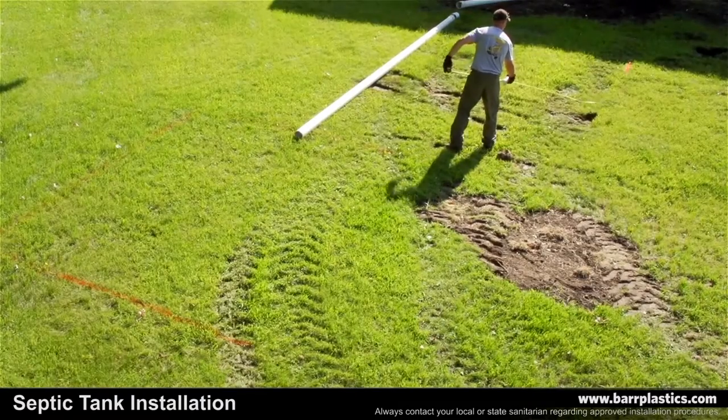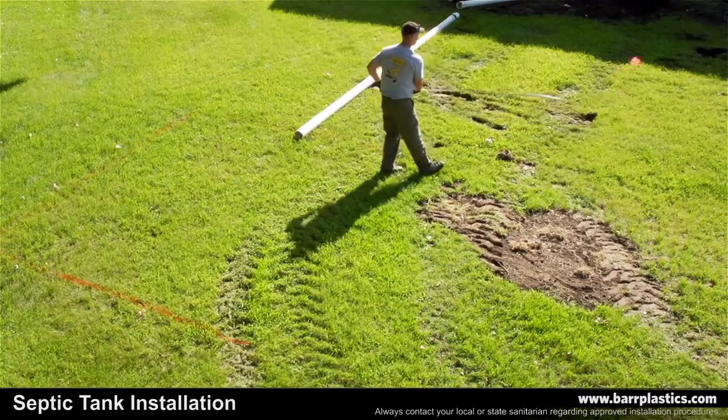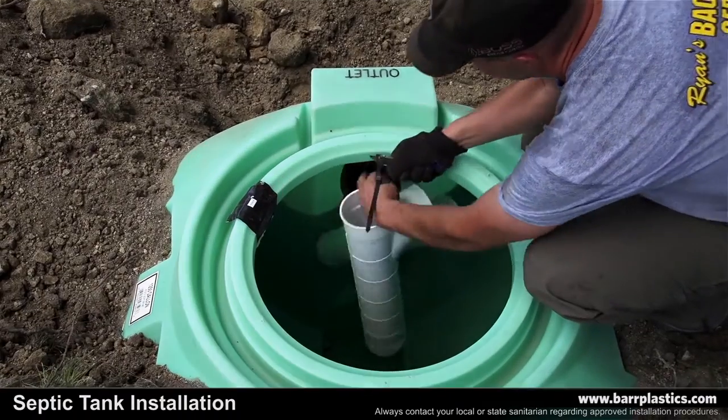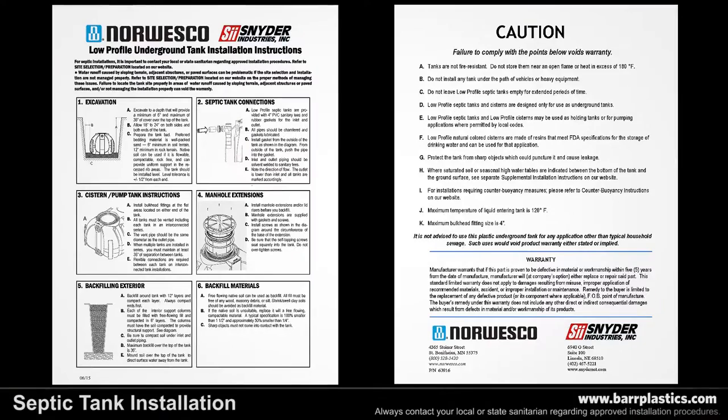The first step of the installation is to make sure all utilities are located before excavating. Remove the lid on the outside of the septic tank, then remove the gaskets, tees, and installation instructions. Review the installation instructions thoroughly before starting your installation.